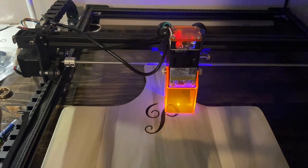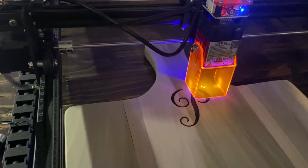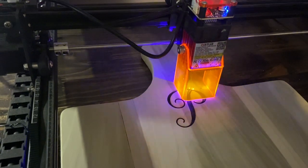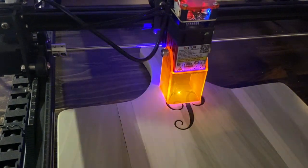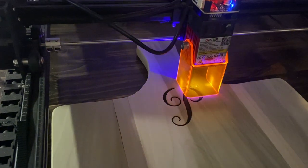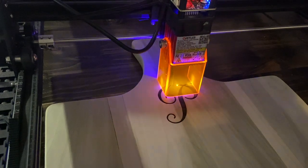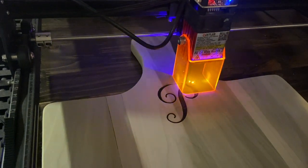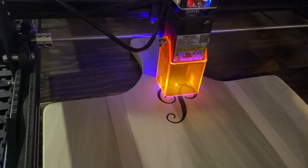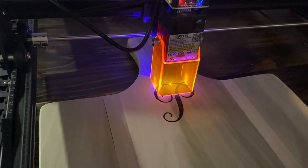We're coming up on the finished engraving — it's not quite there yet but still working. We intentionally chose a darker, deeper engraving so that it would stand out. It doesn't have to be an initial — it can be a symbol, a picture, or just a decoration.